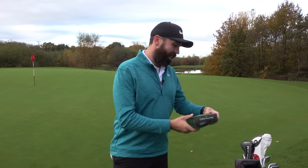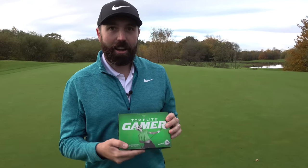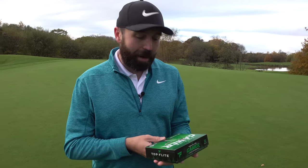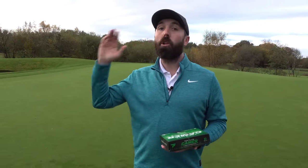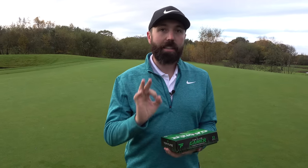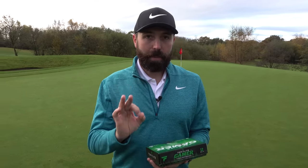A good follower of mine, Danny, sent me a box and here they are. These are the new Top Flight Gamer golf ball. I'm intrigued to test these and give them a proper review from the putting green all the way to the tee, because there are a couple of things in this golf ball that intrigue me.